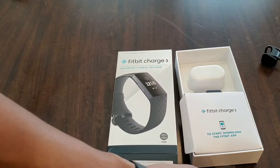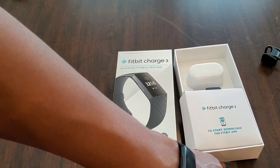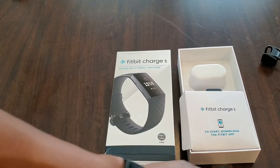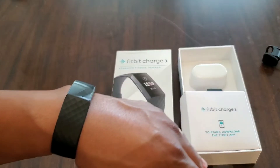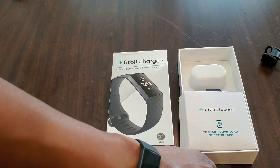Overall, I would definitely recommend this tracker. I'd probably give it a 7 out of 10. I believe if it had a color screen, it would get an 8 out of 10 for me personally. And if it were at the $100 price mark, it would be an easy win. It is a little more expensive than other options, and I don't see a huge benefit in paying extra.